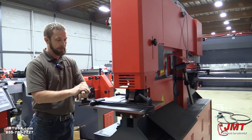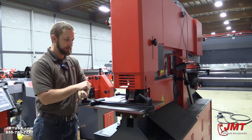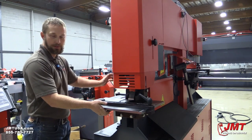On the back side of the iron worker, we have our Culper Notcher. It's 2 inches wide by 3 and a half inches deep, capable of cutting half inch material, mild steel. As you can see, we have a table back here. This machine comes standard with gauging tables all around the machine.